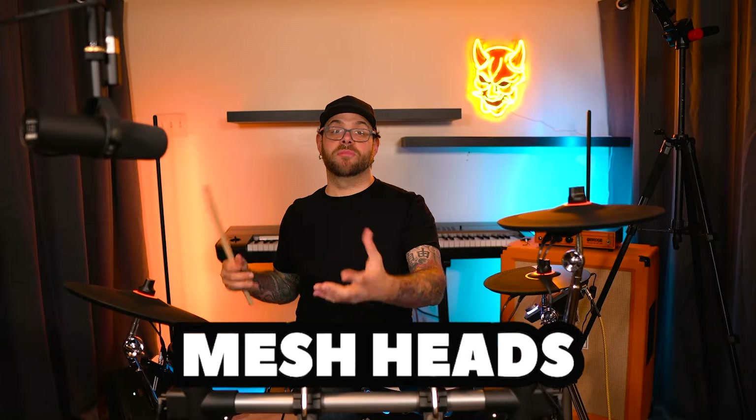I'm absolutely in love with the fact that this came with mesh heads. The lights are just a bonus, but you have to have mesh heads if you're going to have lights, I guess. I'm so happy that they light up — it is so cool. Really quick, let me walk you through that. Check this out.